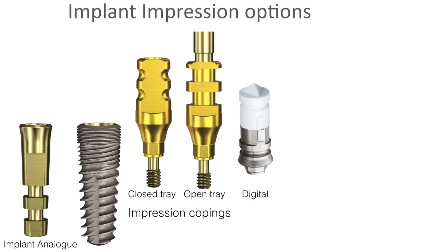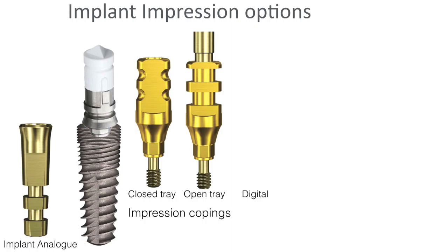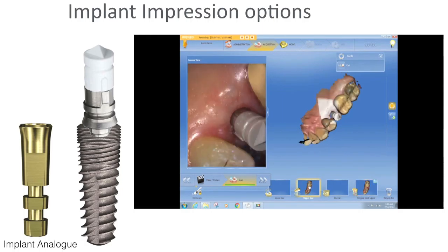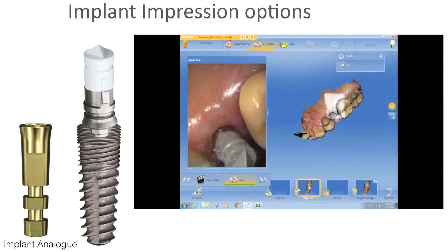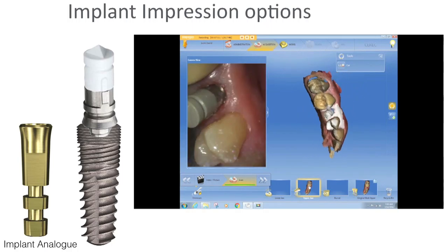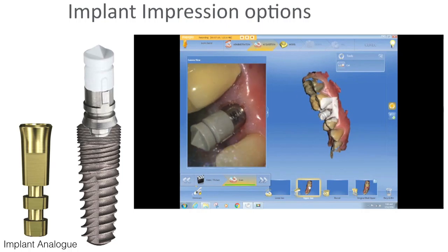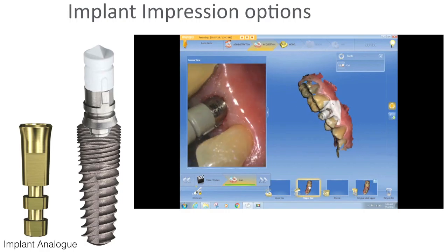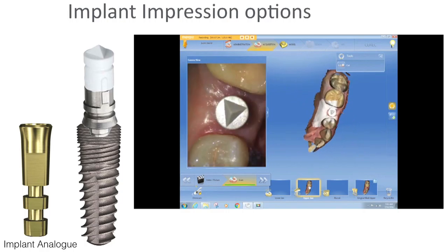Most of the time now I do digital — I'm mostly a digital kind of guy. You place a scan body on top of a scan post, which is placed on the implant, and then scan it digitally. This is an example using CEREC. Simple and easy — now you have the scan and can create your crown on top of that.